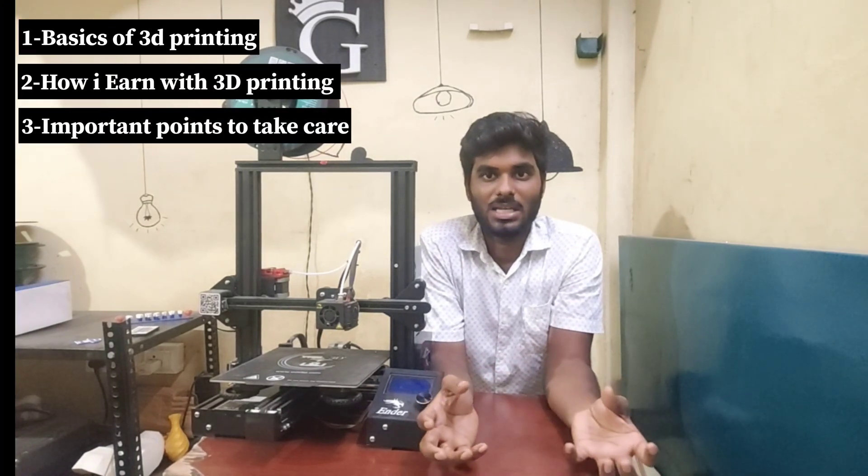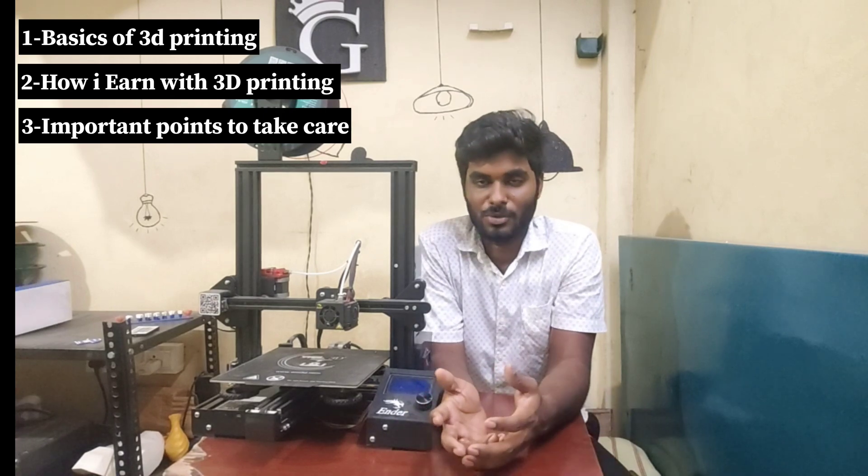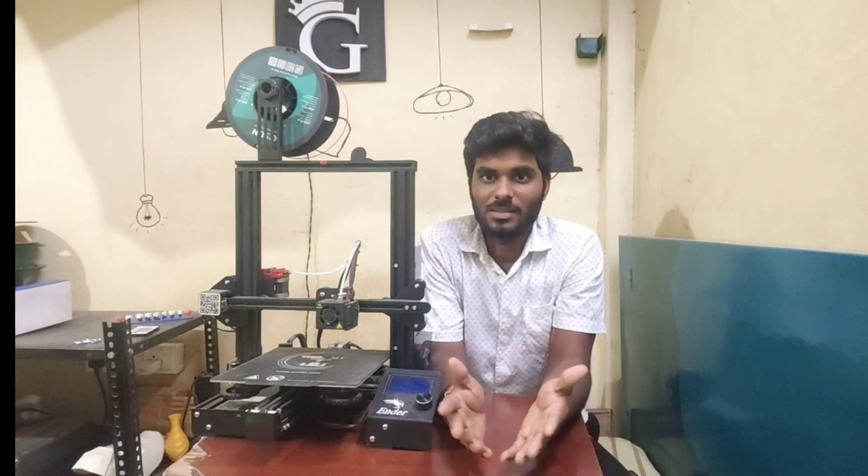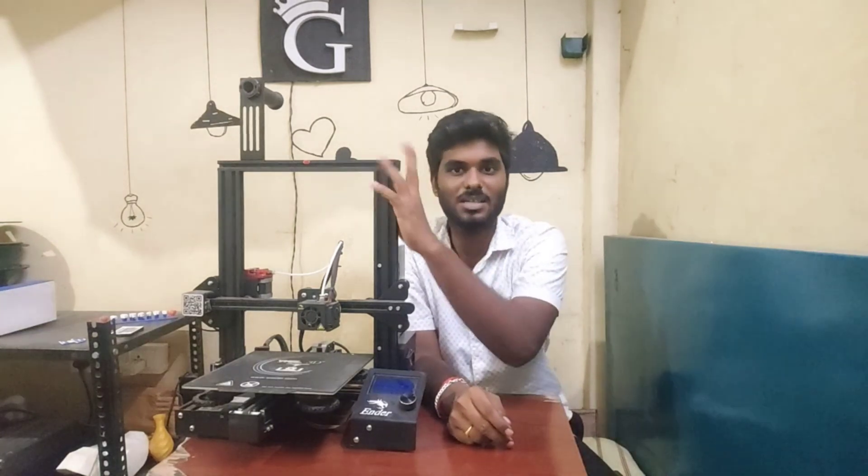First part is that you can do general basics. Second part is that you can do what you do. Third point is that you can do this business. So first point is that you can do basics.